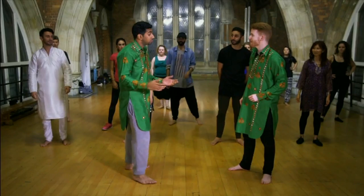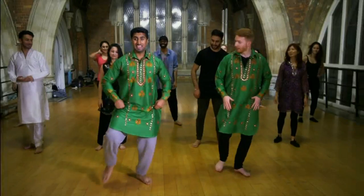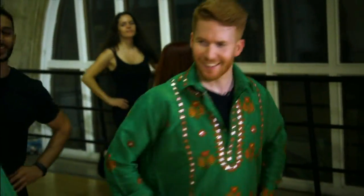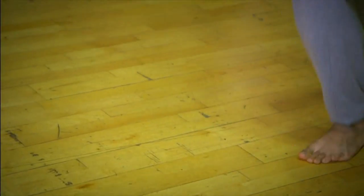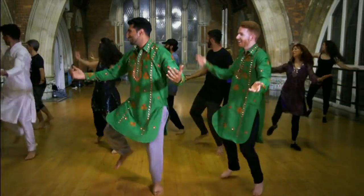The first step is called the Jal, which means 'the walk.' Rajiv notes it's a little bit salsa-esque, so Neil might feel at home. They step in and out, adding a Bhangra bounce with the shoulders popping up and down. Then the hands come in — it's the sowing the seeds motion: imagining a pot of seeds and going pick, sow, pick.